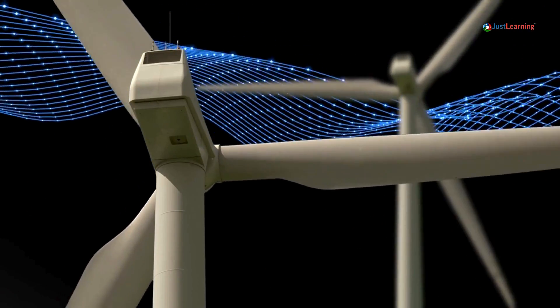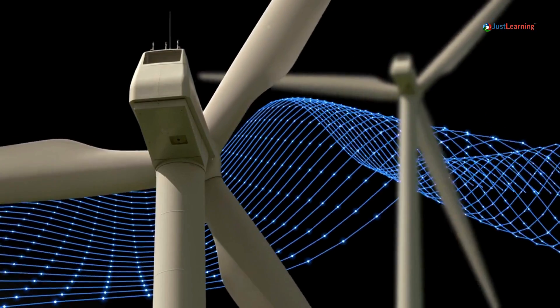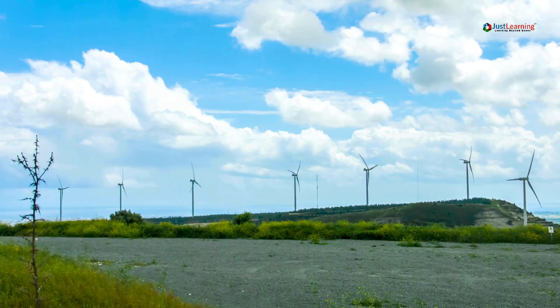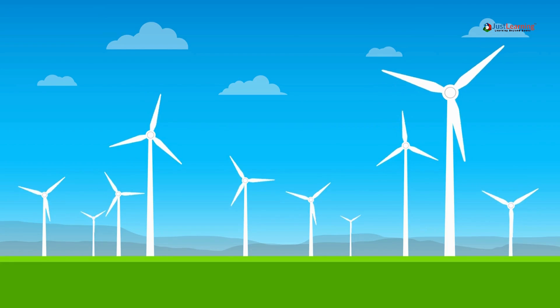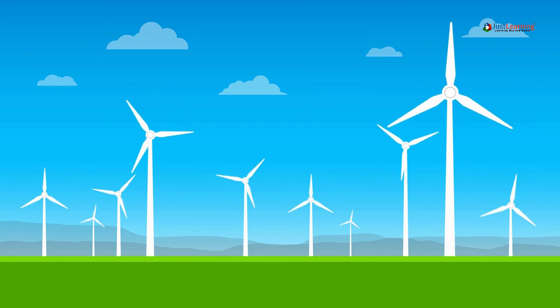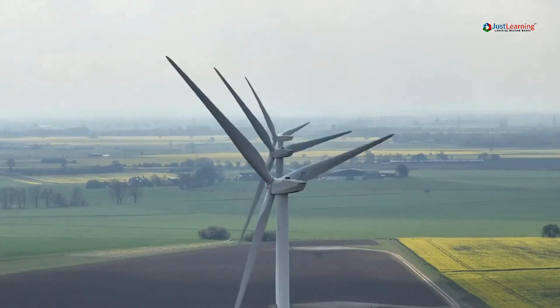Wind turbines are marvels of engineering that harness the power of the wind to generate clean, renewable electricity. Their design might seem simple, but it's ingeniously effective. But how do they work, especially with those seemingly thin blades? In this video, we'll explore how it works.